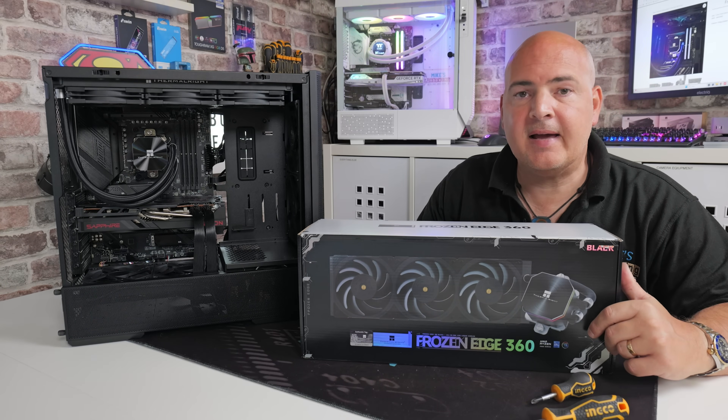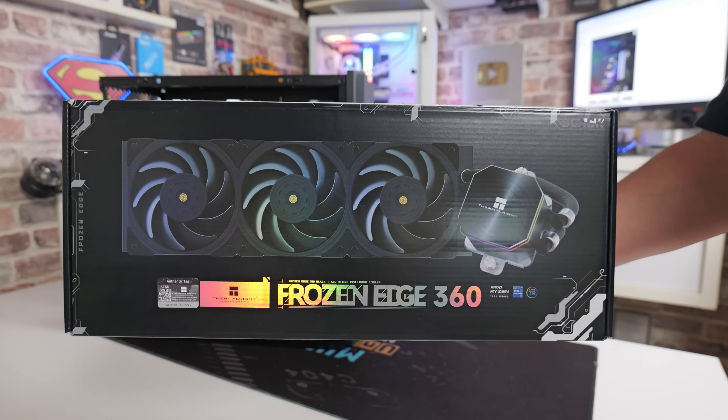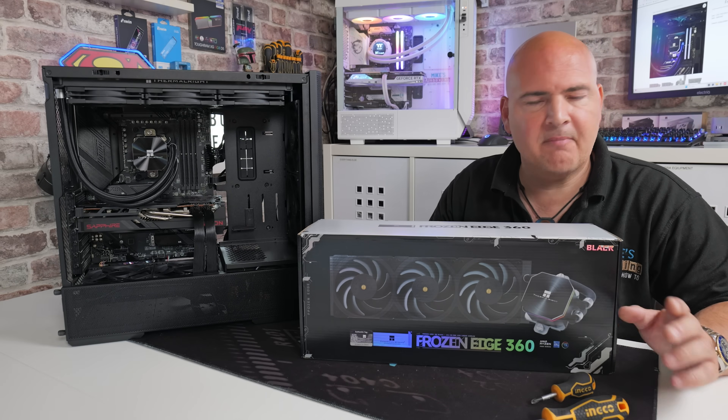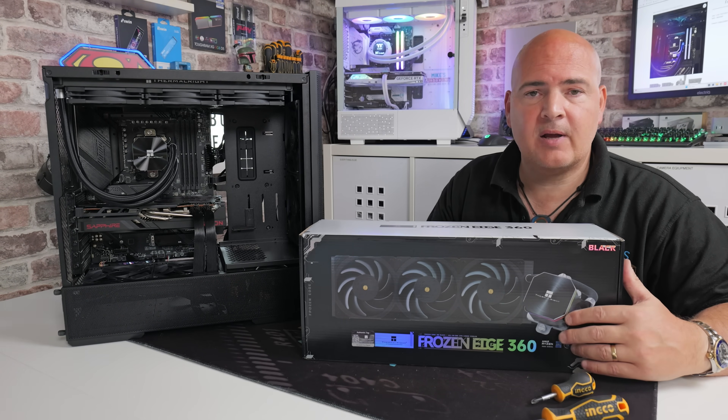Hi, this is Mike from Mike's Unboxing Reviews and How To, and on today's video I'm going to show you how to install the Thermal-Rite Frozen Edge 360 into this case. This is on an AM5 platform — AM5 and AM4, exactly the same procedure — so if you want to find out how to install it, keep watching.